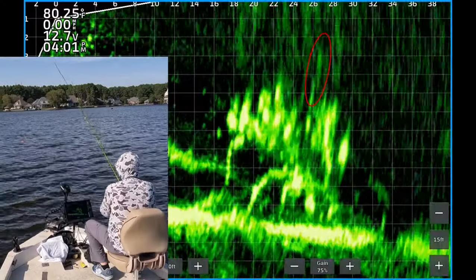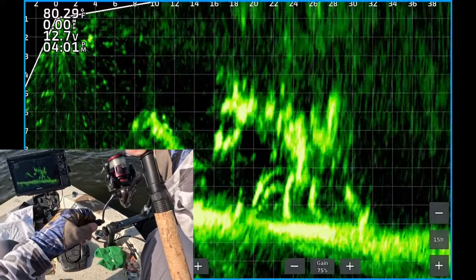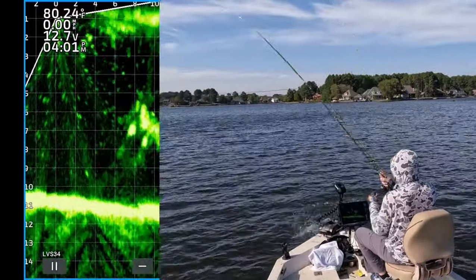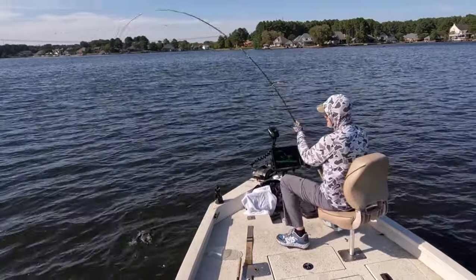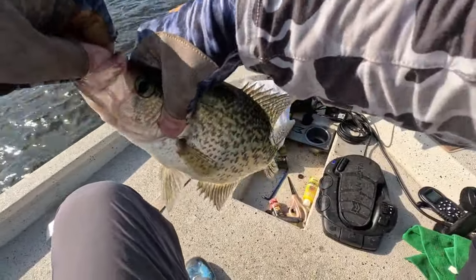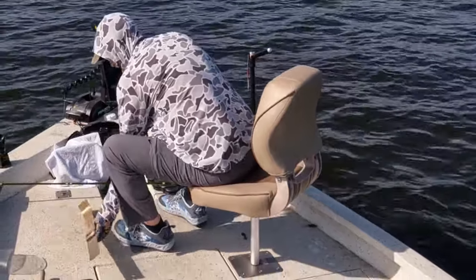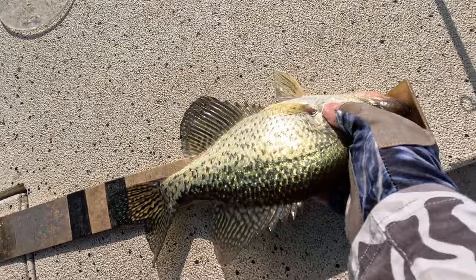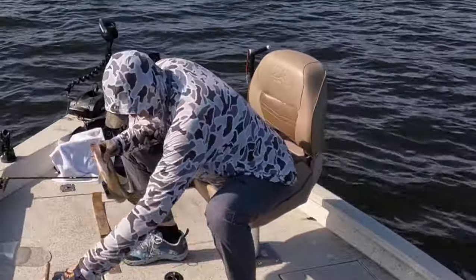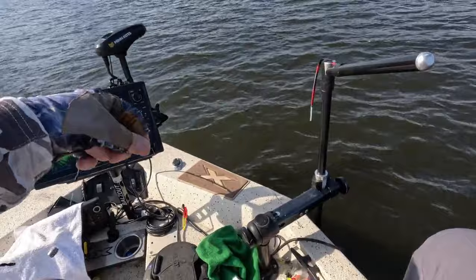This is a really nice school of big crappie, about six feet deep. There you see the jig swimming above the crappie. Now I'm dropping it down — looks like a couple are looking at it. One of them hit it — had to eat it. Finally. Right at 13 inches. Let's put this dude in the live well. First fish at 4:01.